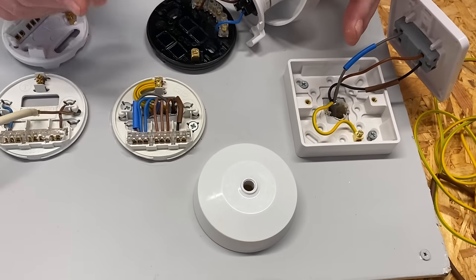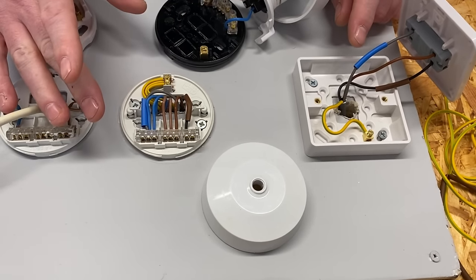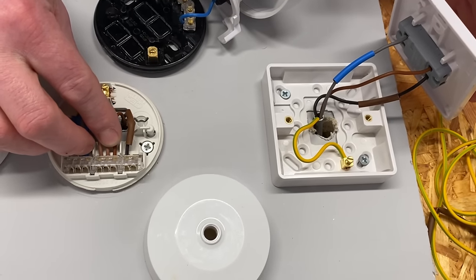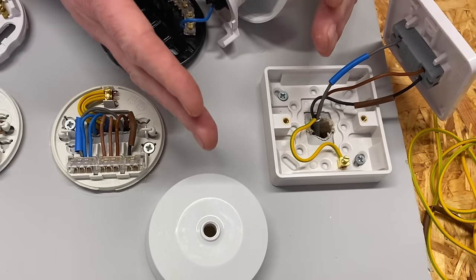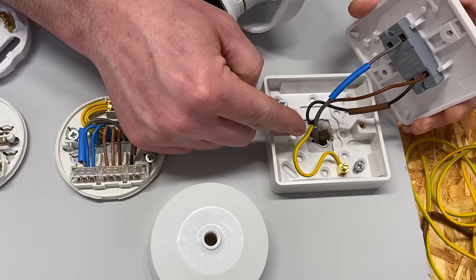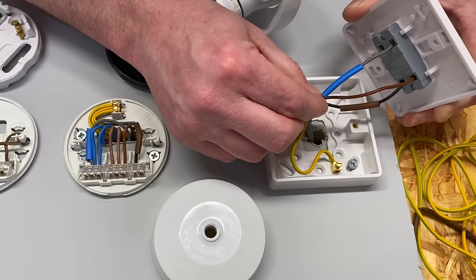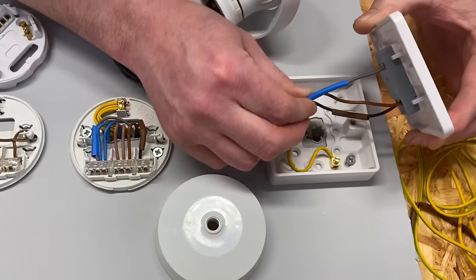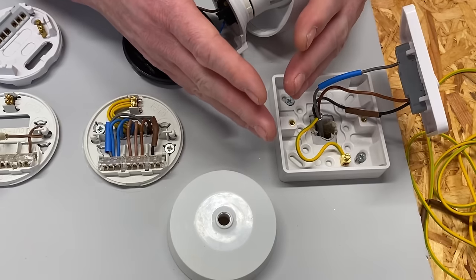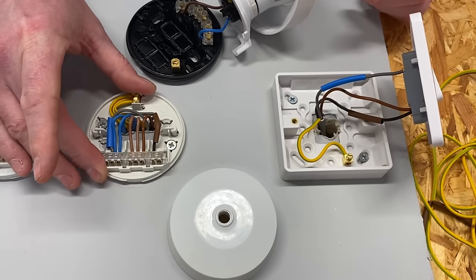This video continues a series looking at connections within a ceiling rose and pendant and within a light switch. In the last video we future-proofed the switch by adding a three-core cable from the ceiling rose down to the switch rather than the traditional twin and CPC, meaning we had a neutral at the switch — important if a smart switch requiring a neutral is fitted later.